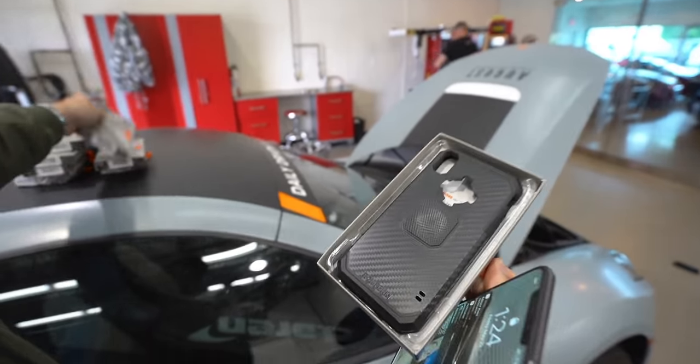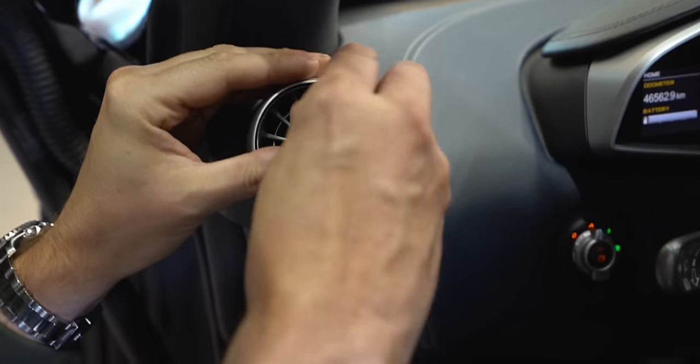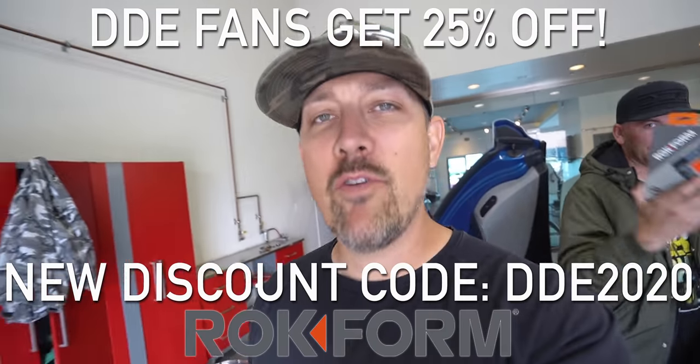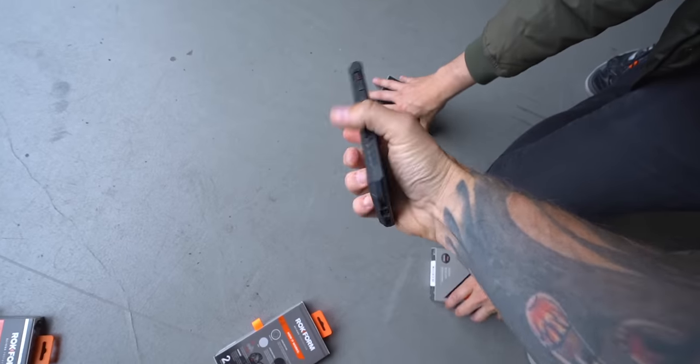These cases meet or exceed military drop specifications. Here's my phone — I'm not going to throw it, this phone is expensive. This is the rugged case with the XS Max — boom, it's installed. Distracted driving laws — you can't hold your phone while you're driving. Rockform has a cover: there's a little magnet that goes in your vent, you slide this on — it's on there, you're driving. It's a neodymium magnet, which means it's extremely light and extremely strong, so it doesn't add a lot of weight to the phone case.